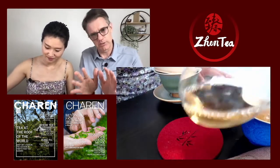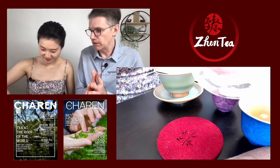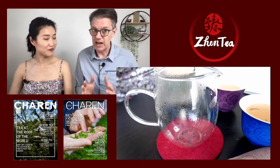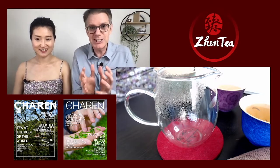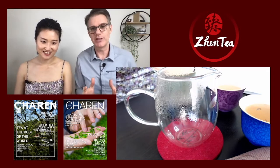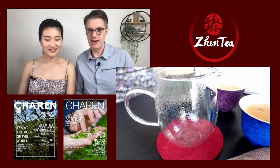Another way to support the channel besides a thumbs up: I always publish the teas we're going to be drinking before the episodes are out. If you look at our YouTube channel, you'll find all the future episodes and all the teas coming up. If you want to really support the channel, you can head over to our website and pick yourself up a little Sunday Tea Book tea pack — get yourself lined up, sip along with us, and share your tasting notes. Not only would that be super fun, but it'd be really helpful for us.